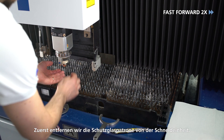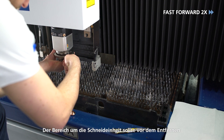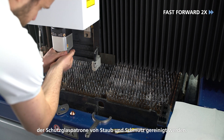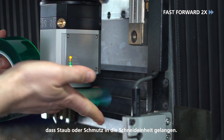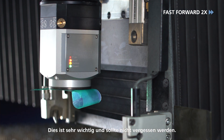First we remove the protective glass cartridge from the cutting unit. The area around the cutting unit should be cleaned of dust and dirt before you remove the protective glass cartridge. To prevent dust or dirt from getting inside the cutting unit, close the opening immediately with tape. This is very important and should not be forgotten.